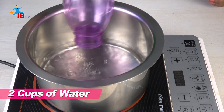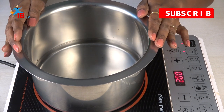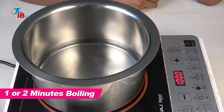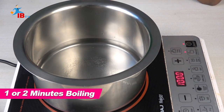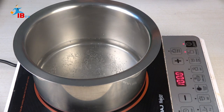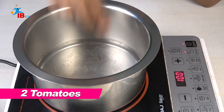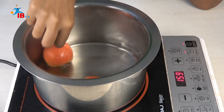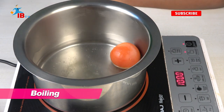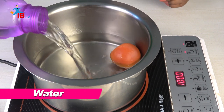Put it in two cups, put it in a bowl. Let us cook it — let's start the water for 2 minutes. Now let's start the tomatoes.